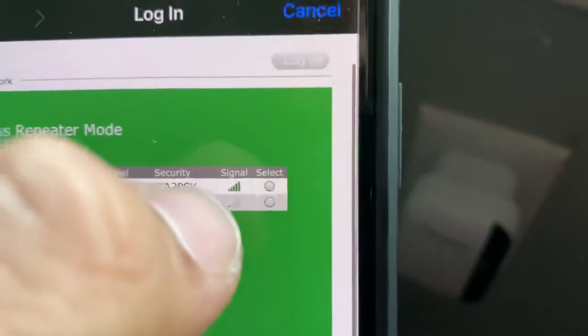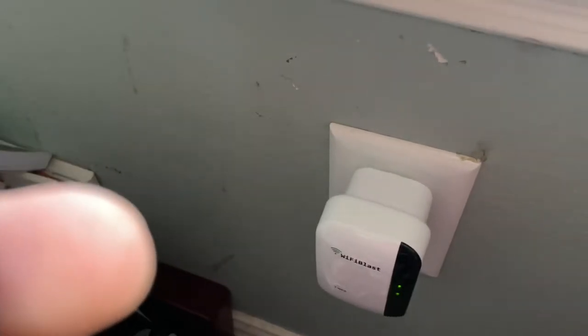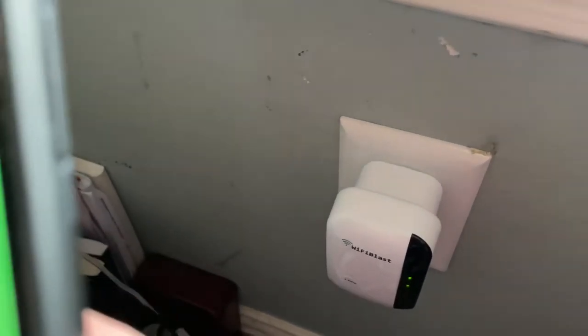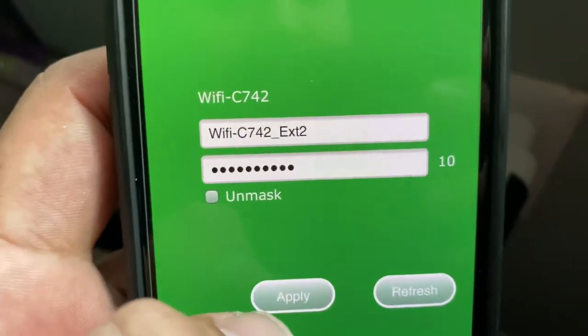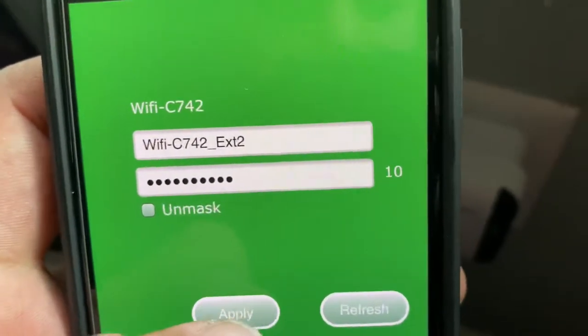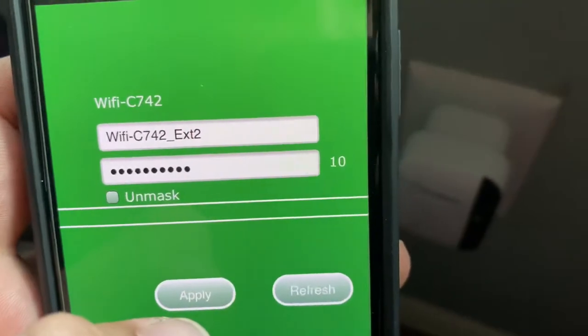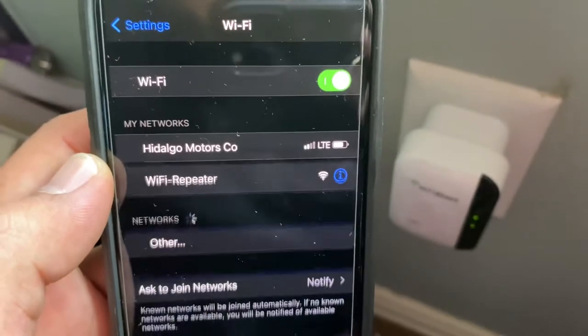Zoom in if you want. Select the network. Type the password. I said XT2 because I already have one, and this is just to start. Once you get your password in, hit apply.